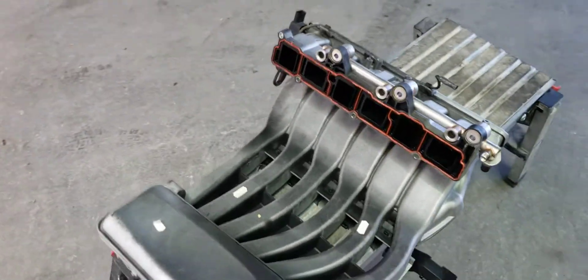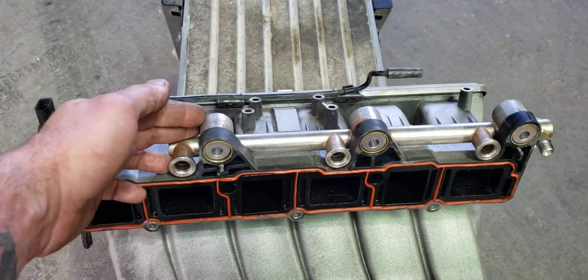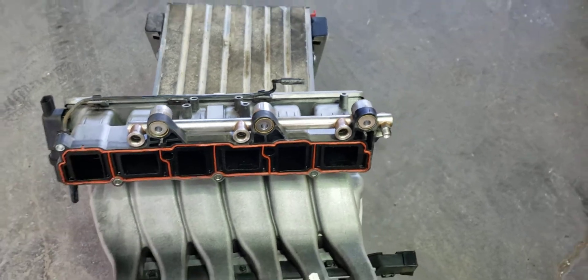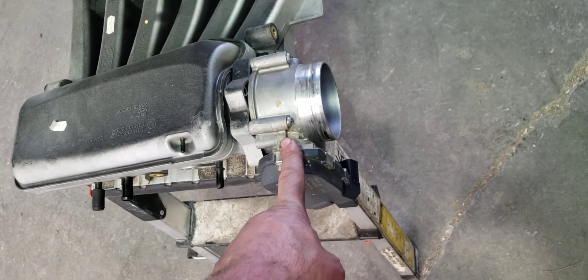Make sure you get a new gasket for the intake manifold too. The fuel rail for the lower three fuel injectors is going to come off with it, so you want to relieve fuel pressure first. There are videos out there that say you have to take off the throttle body — you don't. It's really easy, just leave it on.